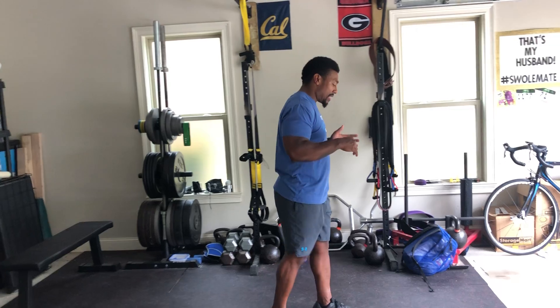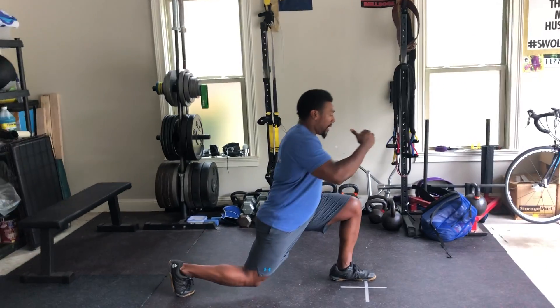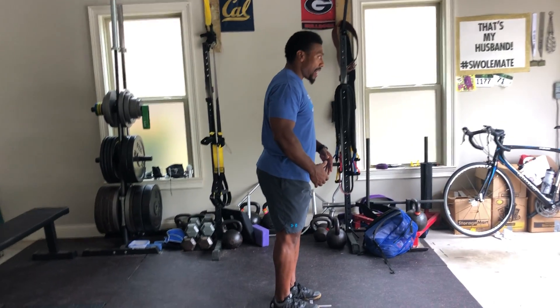Next one's going to be your reverse lunge, 10 total — we'll do five per side. For your reverse lunge, we'll take your step back, making sure you get a good distance so that your knee isn't pushing over the ground.